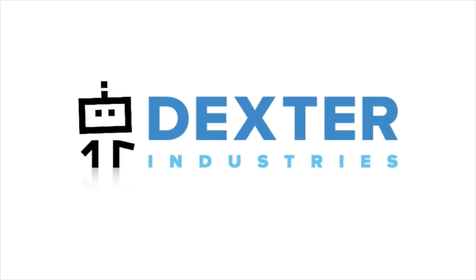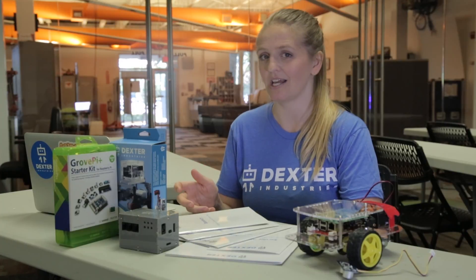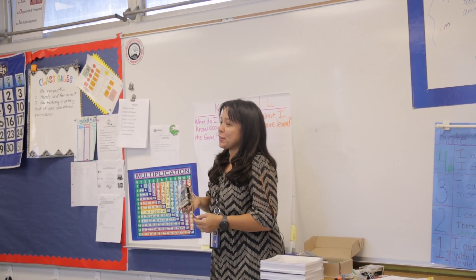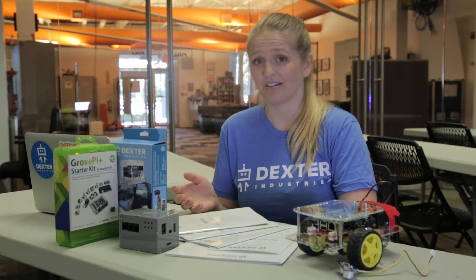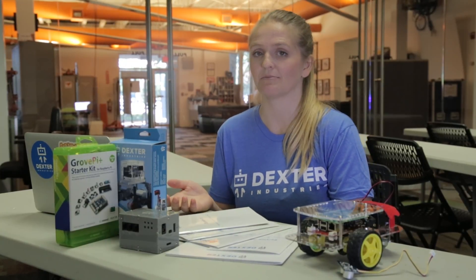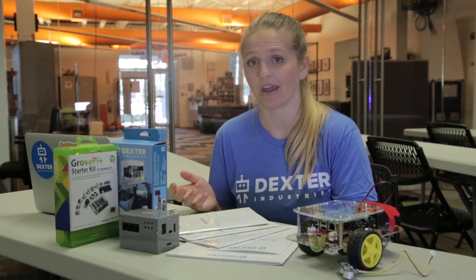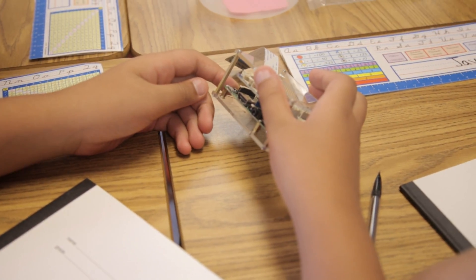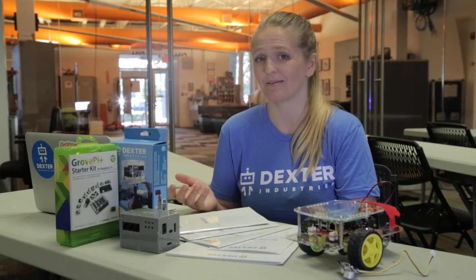I'm Taryn Sullivan and I work with all the education customers here at Dexter. My main goal is to really listen to educators and try to find out what they need in the classroom. Our background is not in education, so we're really trying to listen to the customers and see what they think is best, what types of curriculum they want, how we can improve the hardware, and we take all the suggestions and try to make improvements the best we can.